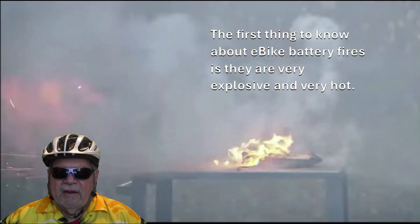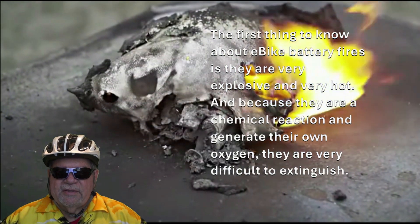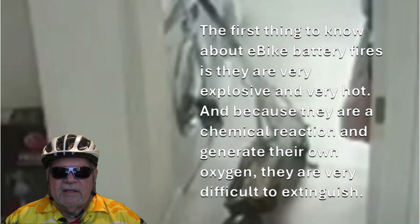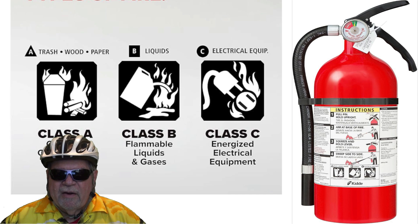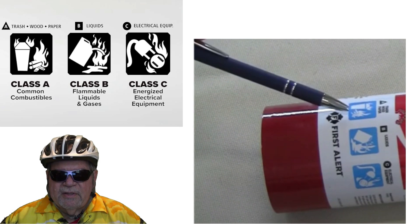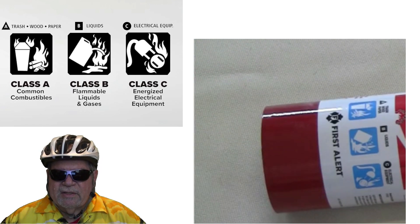The first thing to know about e-bike battery fires is they're very hot and explosive, and because they're a chemical reaction they generate their own oxygen, which makes them very difficult to extinguish. Most of the time these types of fires just keep burning until all of the chemical reaction is complete. Even standard ABC all-round fire extinguishers are pretty much useless on the battery fire itself — however they work on surrounding combustibles — but the chemical reaction will keep burning until it is complete.